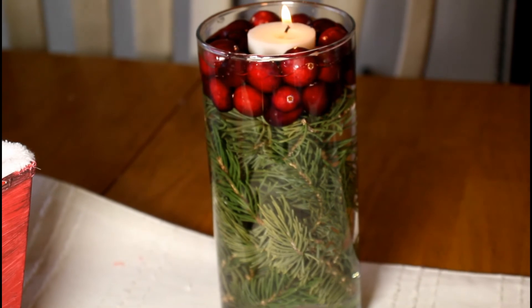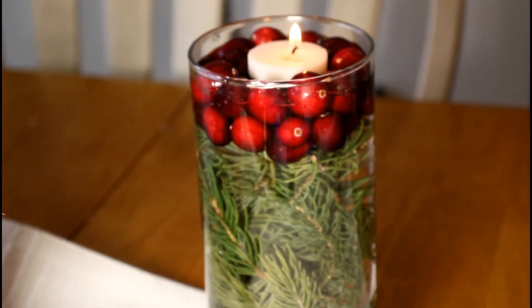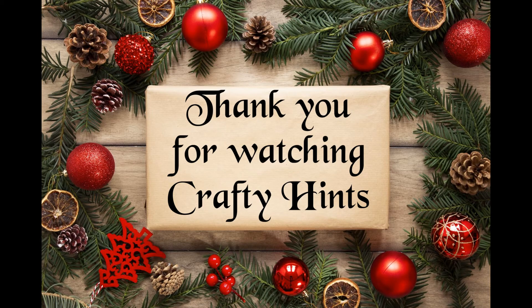And here it is. That would be pretty to do in jars so you could have different sizes. I did just get those cylinders from the Dollar Tree. Thanks again for watching my video, I hope you enjoy.